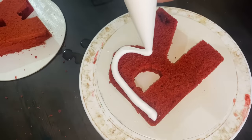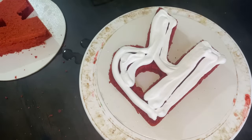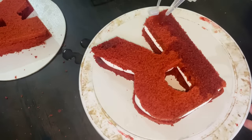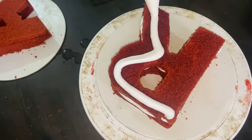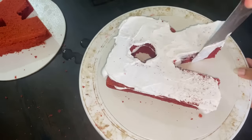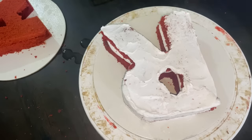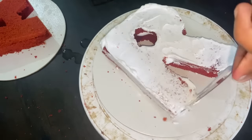Now we will cut 2 layers. We are going to cut the cake and place it in the fridge.